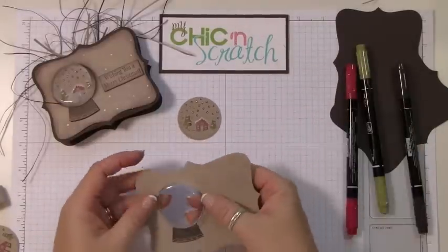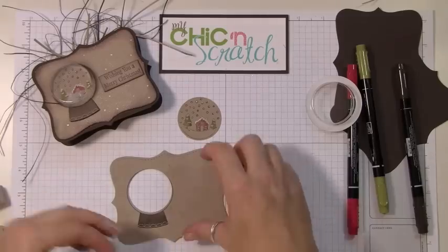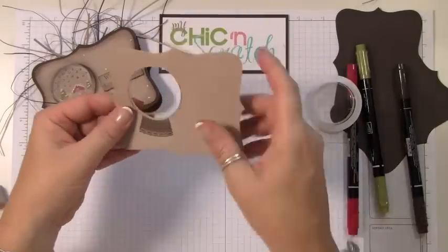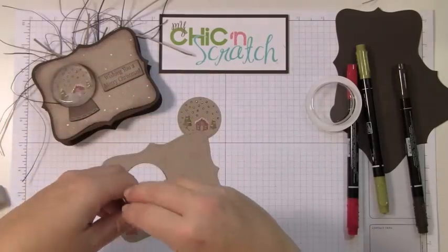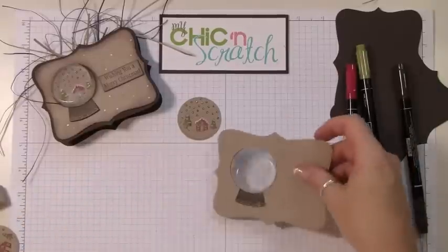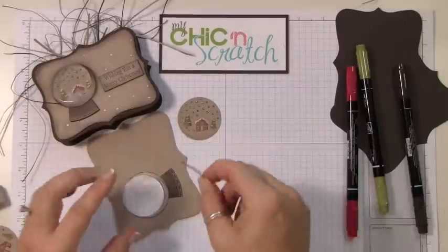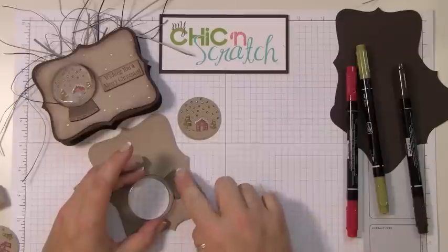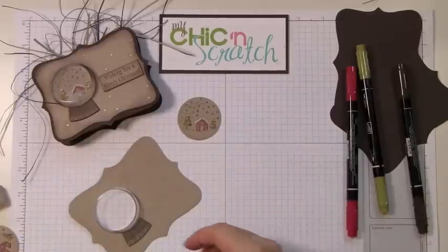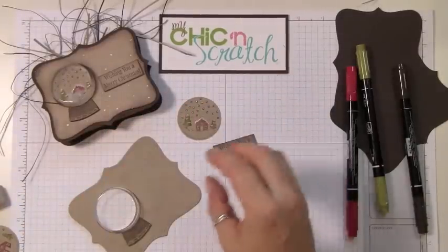We're going to let that dry for just a second. I've stamped this image again on another piece and cut it out because I want to pop it up — I think that looks really neat. So I've put a dimensional on the back and I'm just going to line it up just like that.